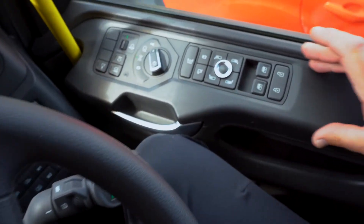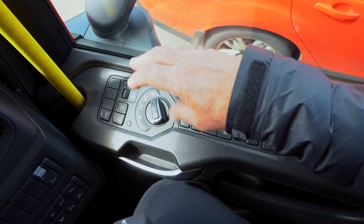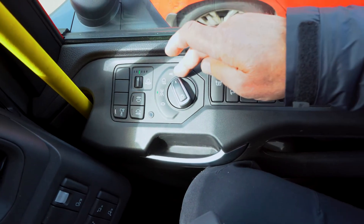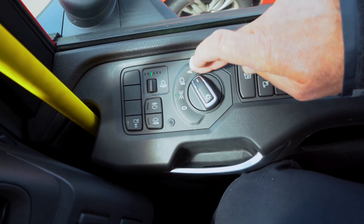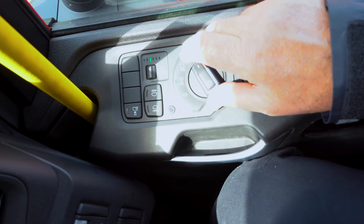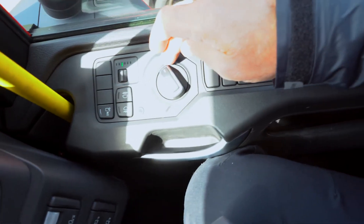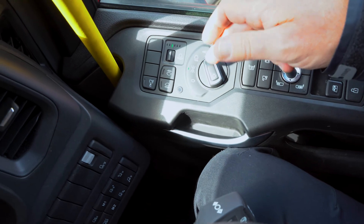Moving over to the right hand side — all your lighting has moved from the dash to the door. You've got all your working lights, driving lights, fog lights, main side lights, headlight, and then you can have an automatic setting. Automatic will put your headlights on once the light levels drop. Just remember that if you've got it on automatic, as soon as the lights come on you're going to lose your flashing headlights.